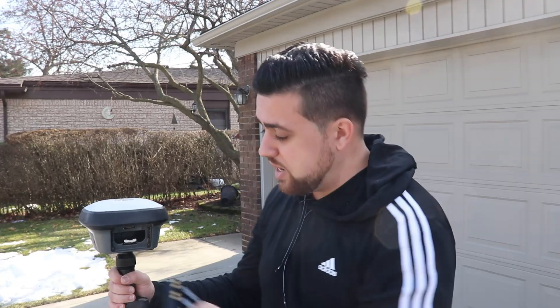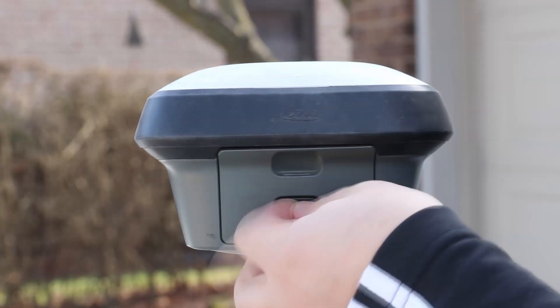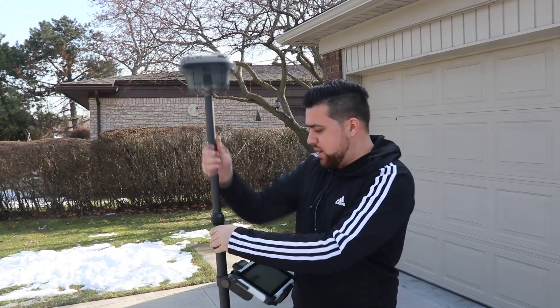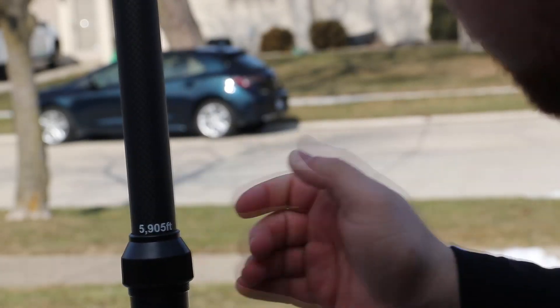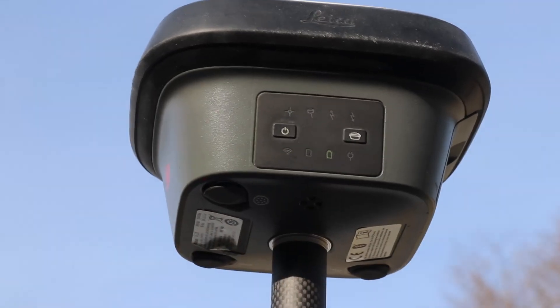To start, simply insert a battery into the GNSS receiver and clip the cover back on. Raise the rod up to either 1.8 or 2 meters — I like to set this to 1.8 meters, which is equivalent to 5.9 feet. Then press and hold the power button until all the lights turn on.